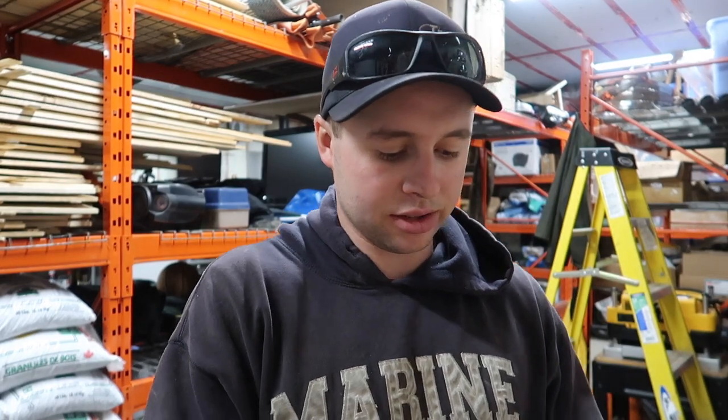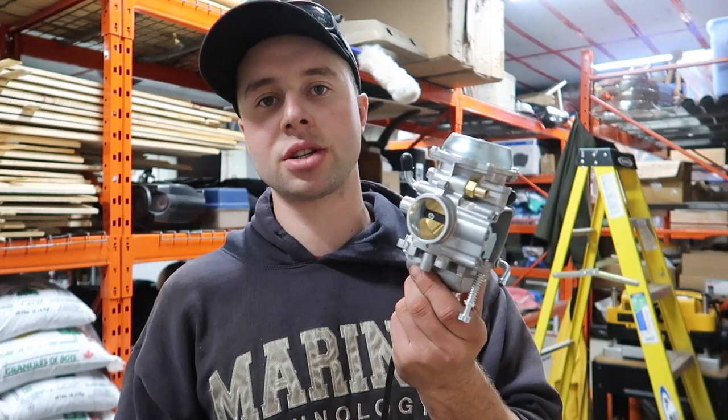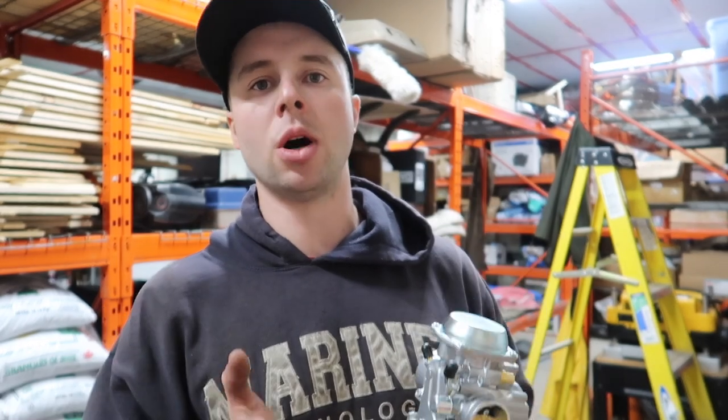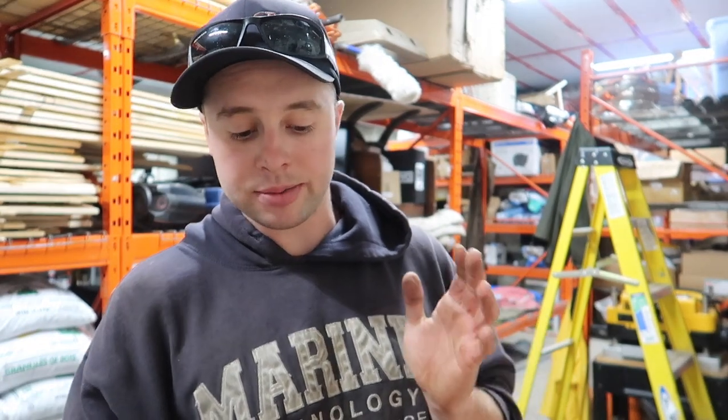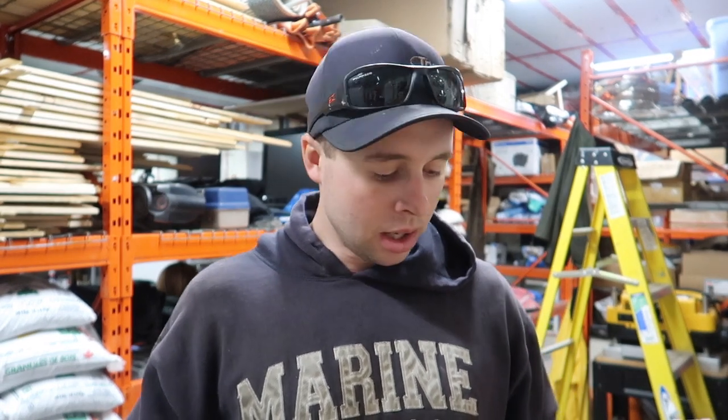Hey guys, welcome back to the Schneids 15 channel. Today we're doing a video on the Suzuki King Quad. I purchased this box which has a carburetor inside. People always have questions on carburetors — OEM, Chinese, anything. So many people ask: should I put one of these Chinese ones on or an OEM one? An OEM is hundreds of dollars and this Chinese one showed up for around $70. Everything looks identical, so in this first video I'm going to show you the differences and whether I'd even recommend one before we run it.